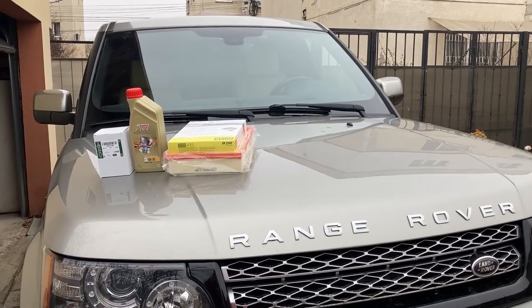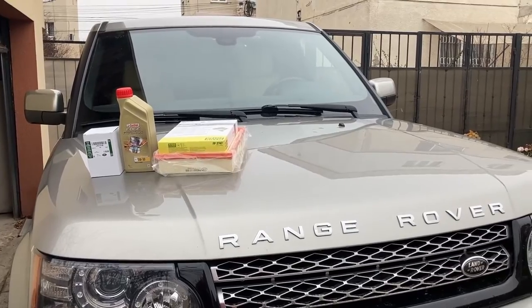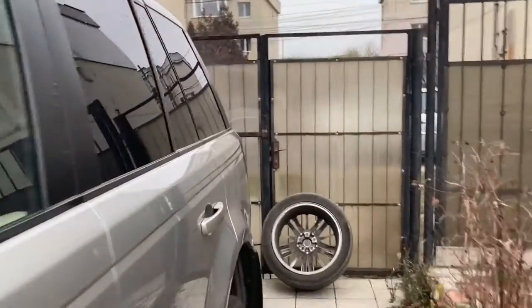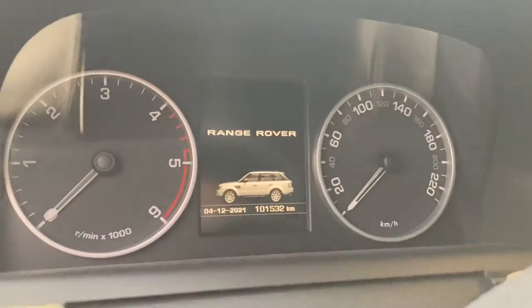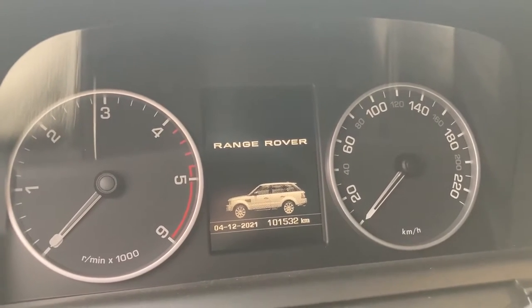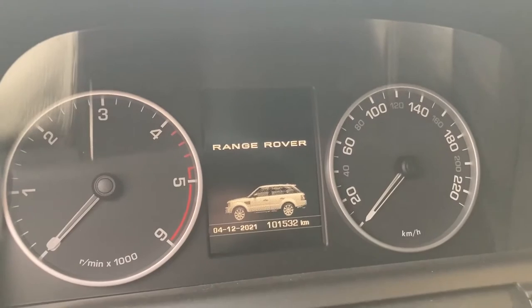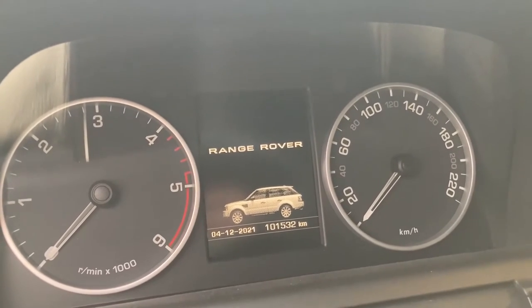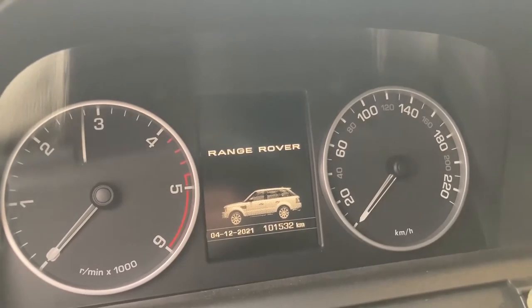As it stands right now the car is nine years and two months old, and it currently has 101,532 kilometers, which is about 63,000 to 63,450 miles.